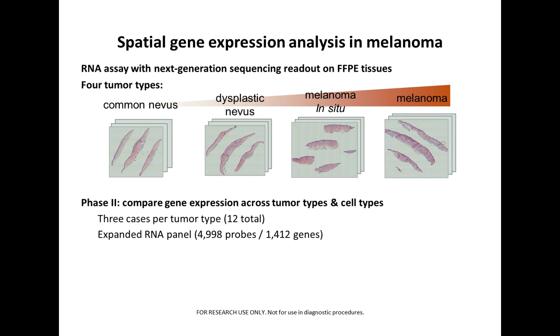This first phase established the technical reproducibility of the technology. In the next phase, we looked at gene expression across tumor types and cell types to identify novel biomarkers, using the same four tumor types — common nevi, dysplastic nevi, melanoma in situ, and melanoma — with three cases per tumor type for a total of 12 tumors. We used an expanded RNA panel that included roughly 5,000 probes for over 1,400 genes.